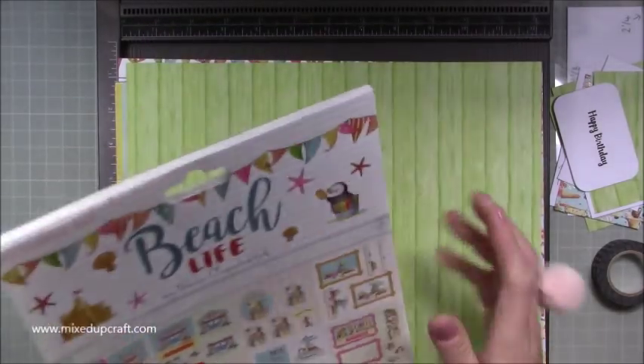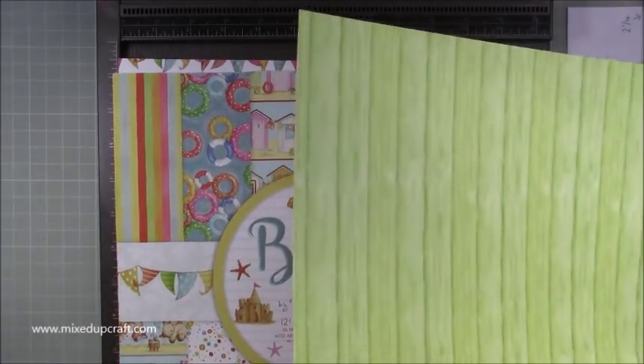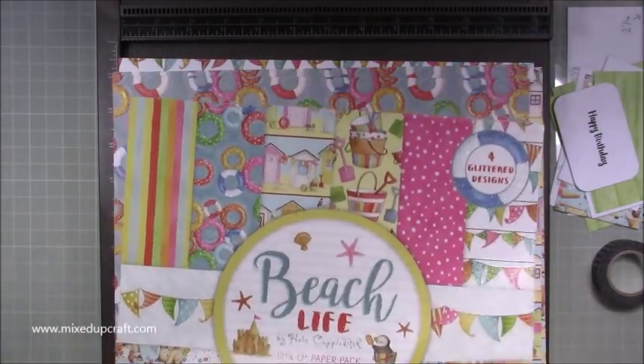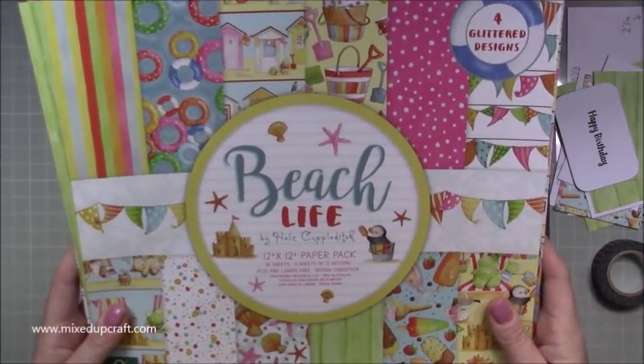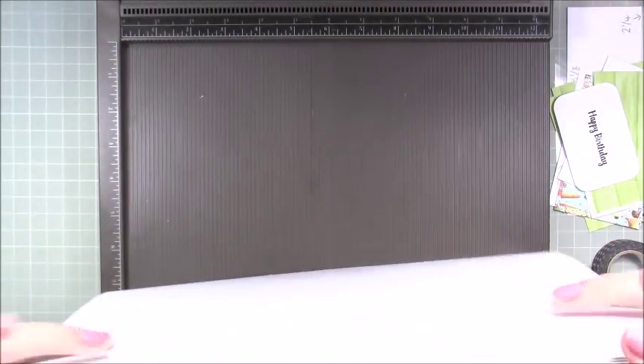That's all the bits to show you. The acetate I'm using is Crafter's Companion — I'll pop more information on my blog. You want a thicker acetate because some acetates you can get are very very thin, so try and get something that's a bit thicker. It's just going to help overall.